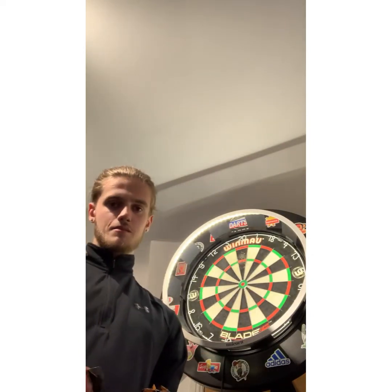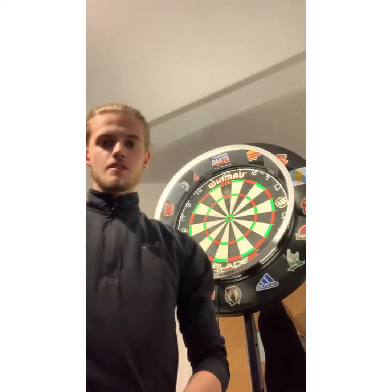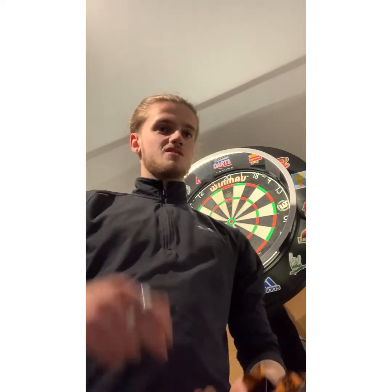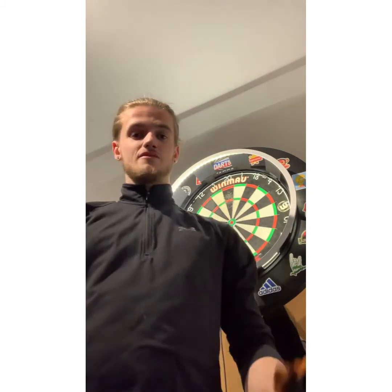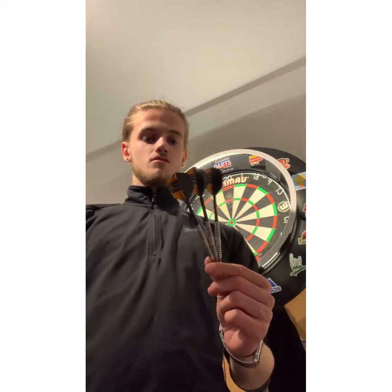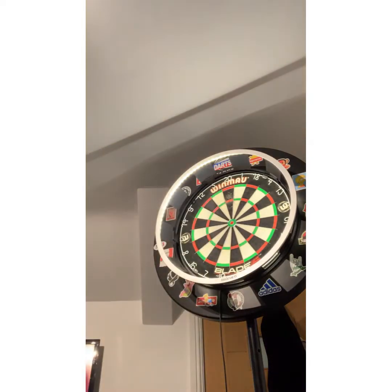So the first ones I'm going to be using are just the standards — these are all I usually use. Obviously I swap and change flights because if you're practicing a bit they just get battered. So every couple of days I just switch flights. I've got plenty of standard flights here. These are just the standard REBs, so we'll just see how they go. Obviously I'm used to these because they're my standard setup.